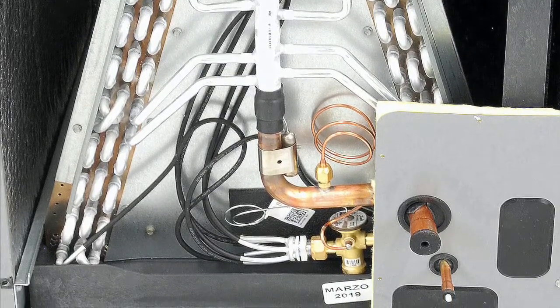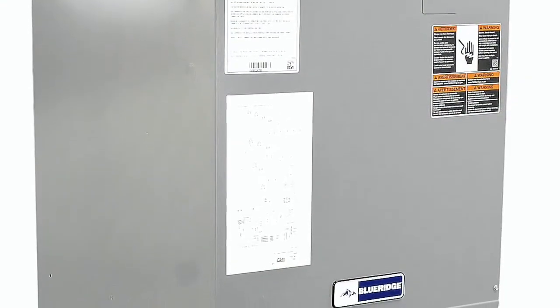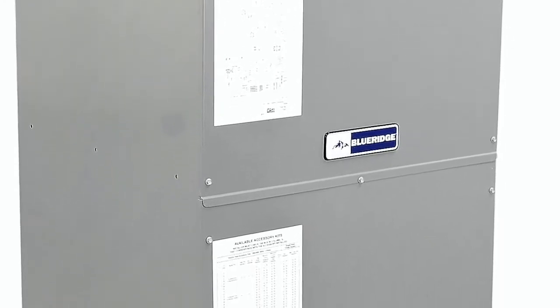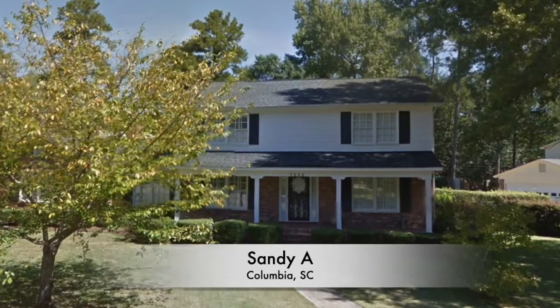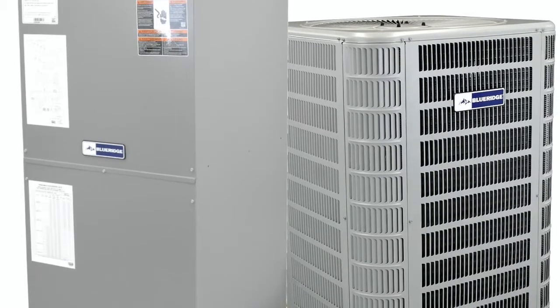The Blueridge air handler was easy to install. It went right into the existing space my old unit was in. It's quieter in operation, it made for a really neat install, and I would recommend it. I went online, found the Blueridge air handler, and put it in one of my rental properties.